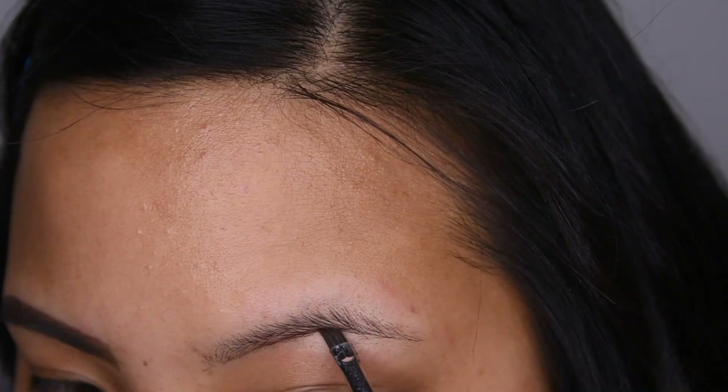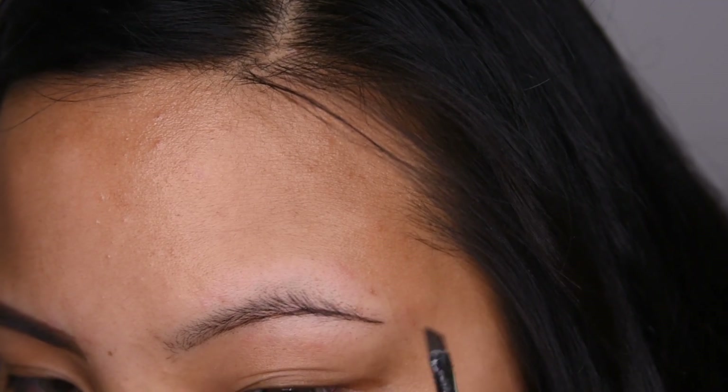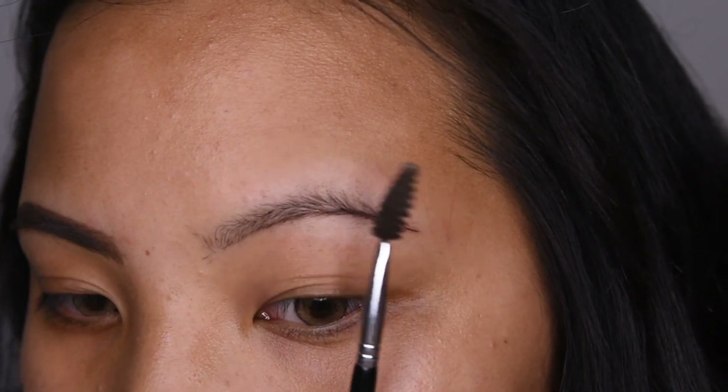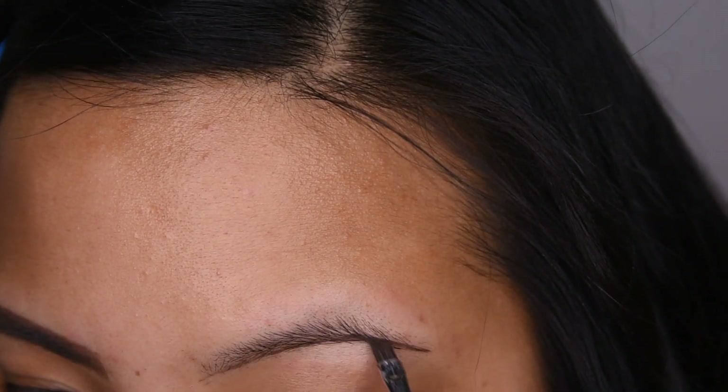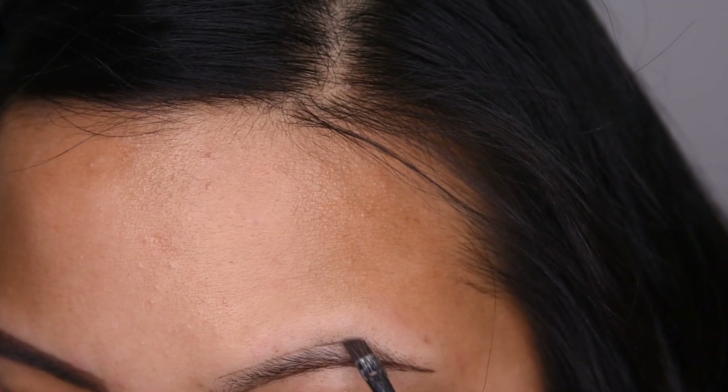My eyebrows are waxed and plucked for this so that it will be easier for me to do my eyebrows. I began by underlining the bottom part of my brows first, and then once that is fully underlined, I moved up to the top part as well. Once I have my desired shape, I start filling in my eyebrows.